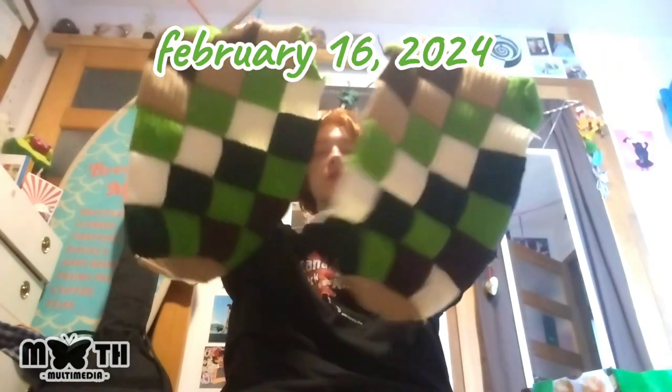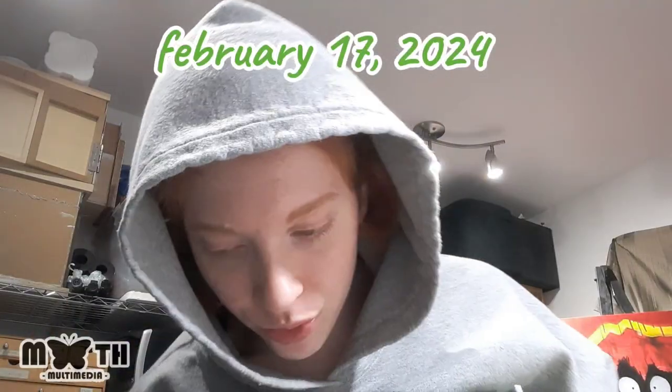Both sleeves are done — they both have the ribbing and cuffs on them. I'm going to a friend's house and I'll bring the project along. I forgot to film anything, but all the panels are done — every single one. Now I just have to put them together.